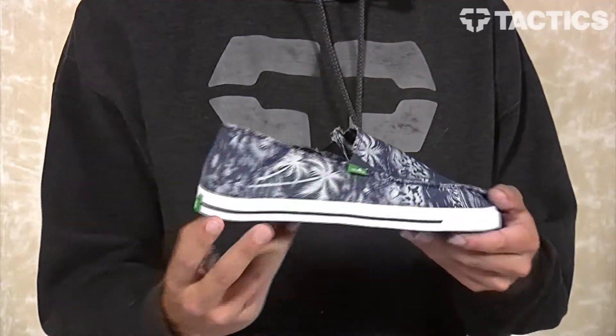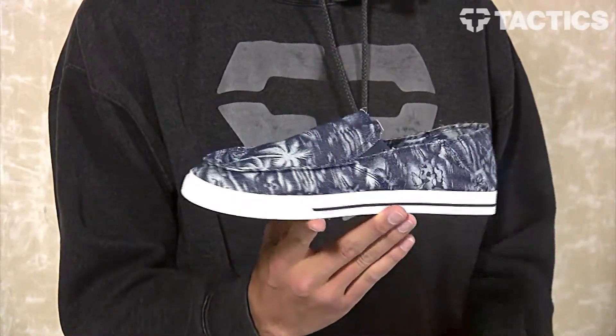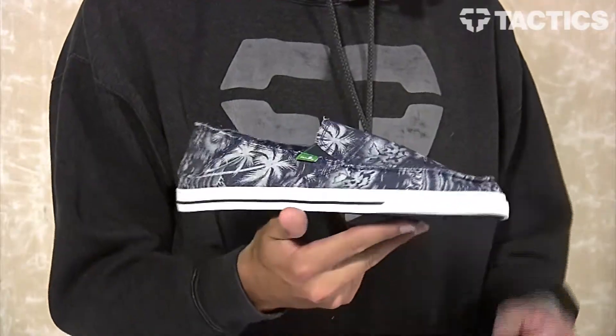What's up? Benson here for Tactic Sports Shop, and right now you are checking out the baseline Donbro sidewalk surfer from Sanuk. As you can see, it's a really simple slip-on that features nautical construction — we'll get to that in a bit. But first, we're going to check out some details, so let's just get right to it.